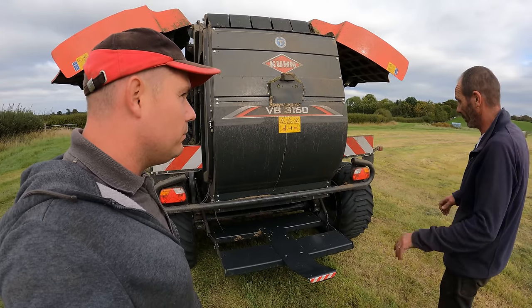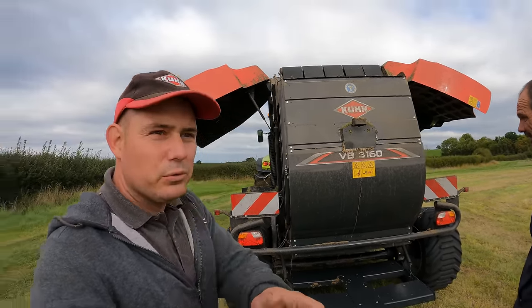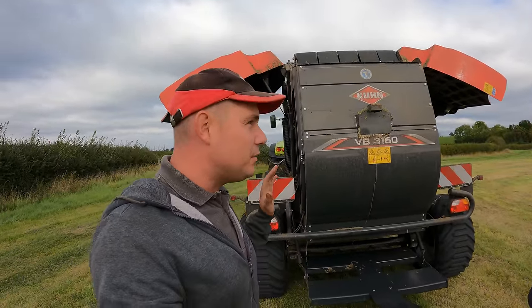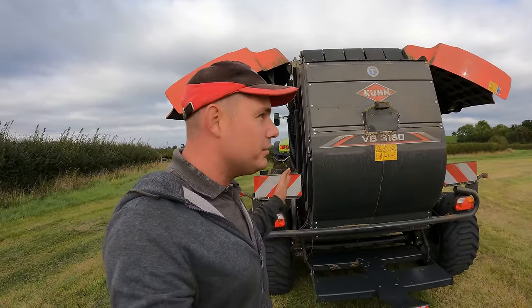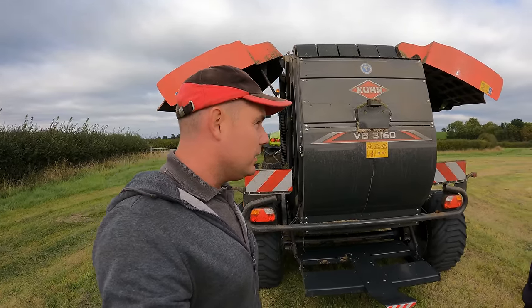But overall it's a brilliant baler - it really is a good baler. The farmer has just said the one good thing that's happened this year is this baler coming to the farm. He hasn't made a mistake buying this one, I don't think at all.